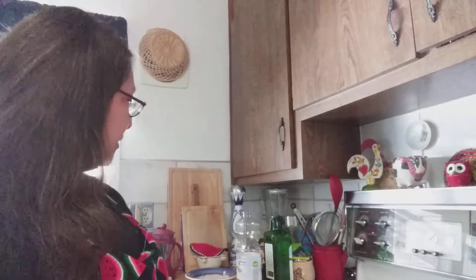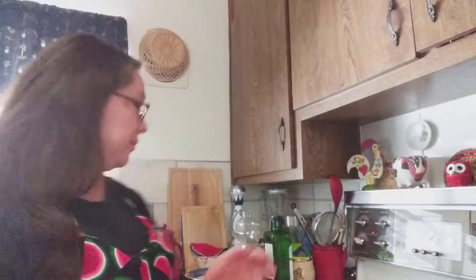Mix all of that together and then knead it for about eight to ten minutes. Once you've got it all into a little ball like this one, cover it up and let it rest for 30 minutes. There's no yeast in this dish so it's not going to rise, but it'll turn out great.